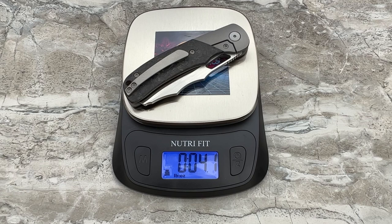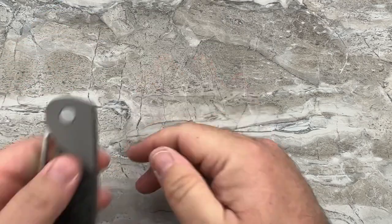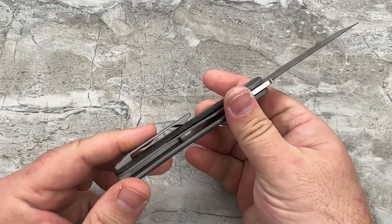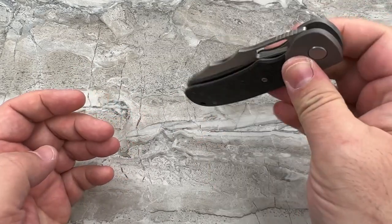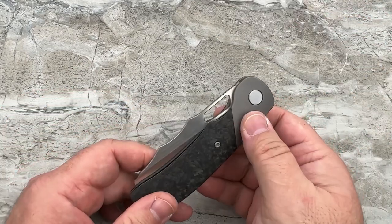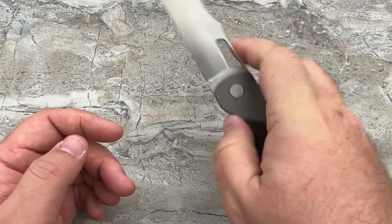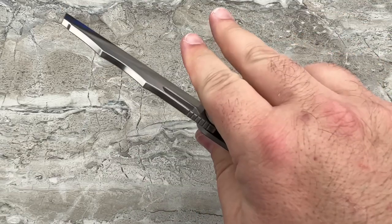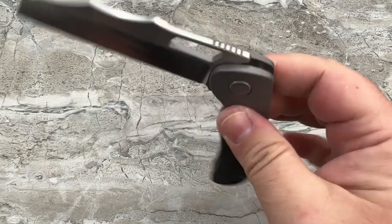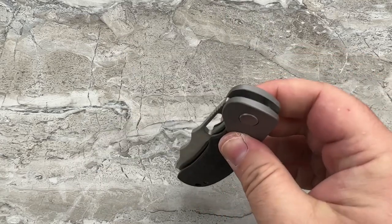4.1 ounces — most people are going to be perfectly happy with that as an everyday carry. This was a lot lighter than I expected when I first saw the pictures. When it arrived and I saw the size of it, I was wonderfully, very pleasantly surprised. The action is addictive — really, really nice. Very, very fast. Very, very smooth. Solid lockup every single time.